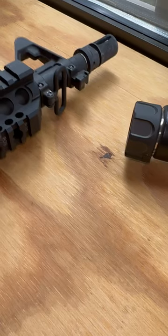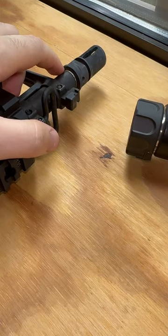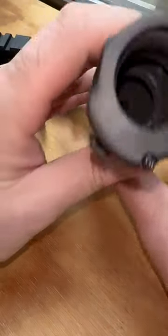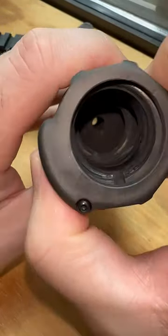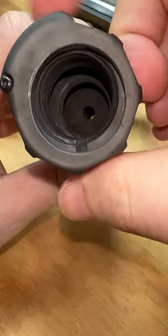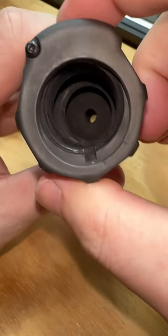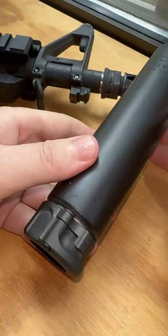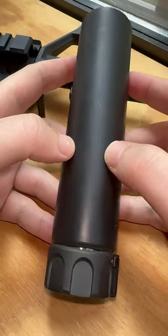On the back of the muzzle device right here, there's a shoulder, and what happens is that as the collar rotates around, it becomes non-concentric, and it clamps down and holds the suppressor on. Hopefully that was helpful. That's how the SOCOM suppressors work.